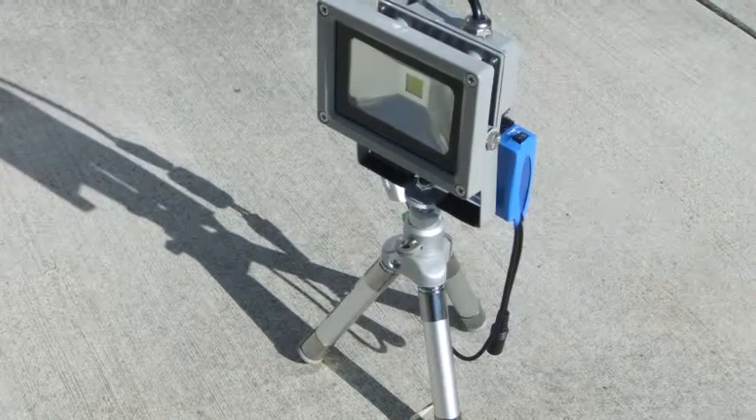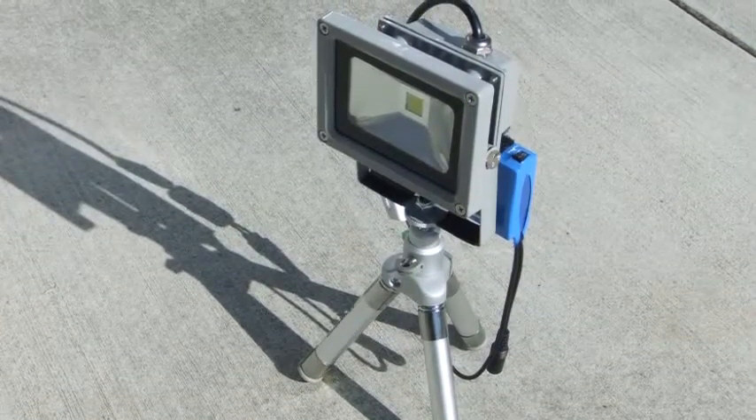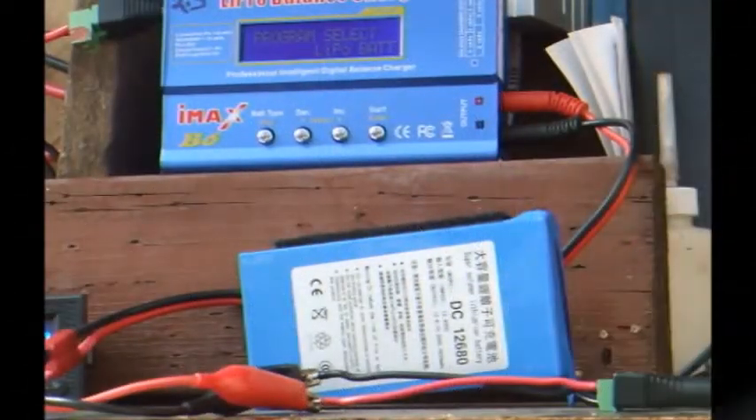Here is a sneak peek at the finished solar-powered work light. Let's see how I put it together. Good morning, YouTube.